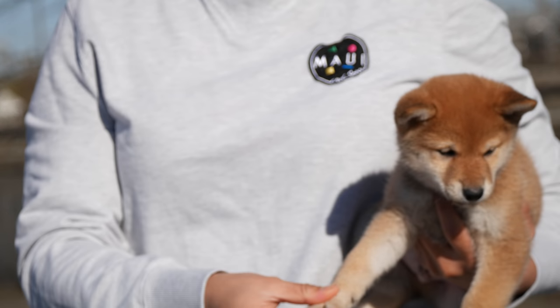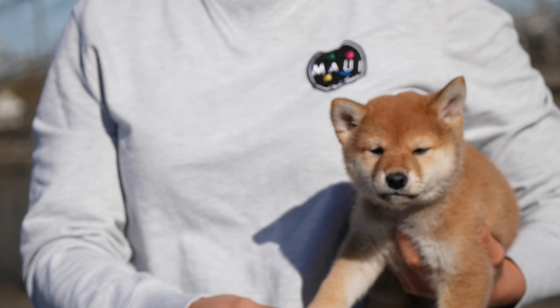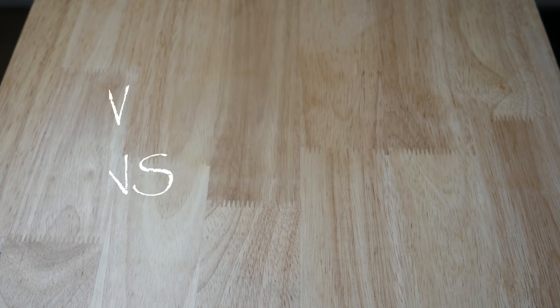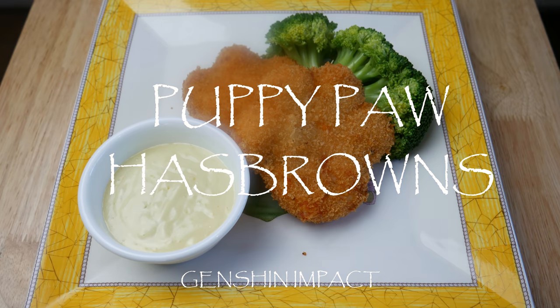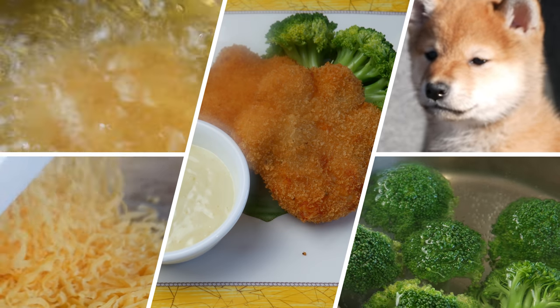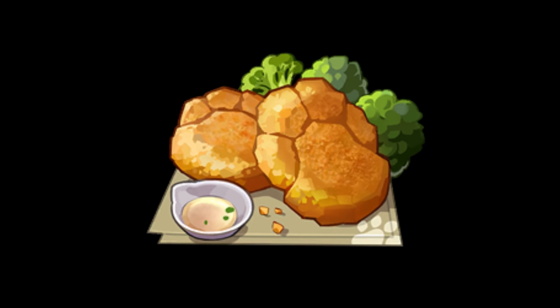This is my new puppy Ponyo. Look how cute he is! In celebration of getting a new puppy, we're making puppy paws! This is what we're making today: puppy paw hash browns.